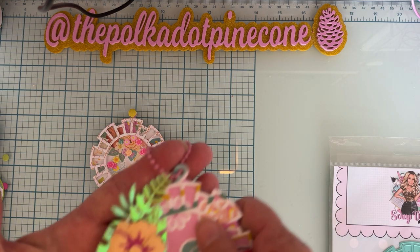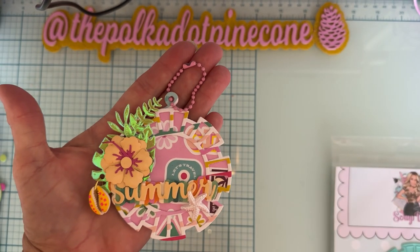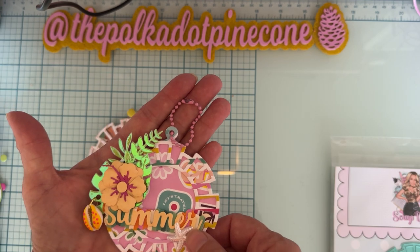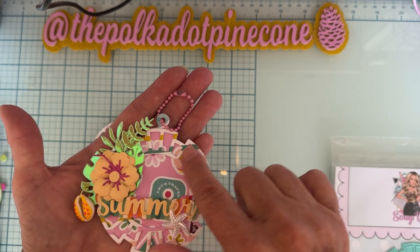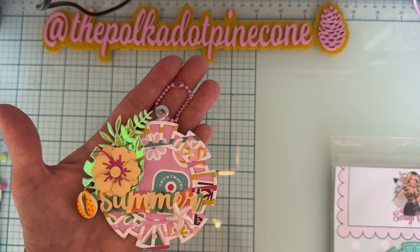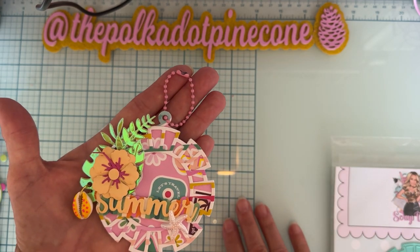Then I also made this one — this one isn't a shaker, I just made it more of a tag. I still have the base piece and then another pattern paper layered on top. I did cut it out of foam once also, so there's a little bit of depth but not much. I think it turned out really cute. I have one of these ball-and-chain things up here to attach it to.